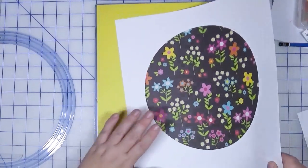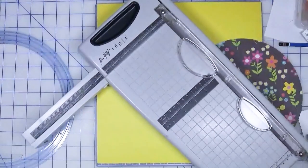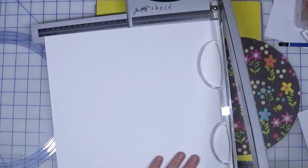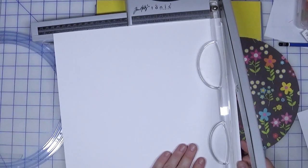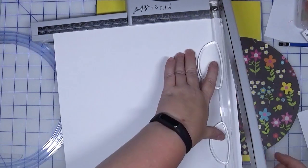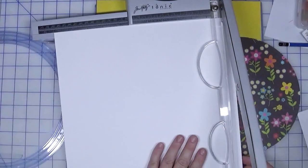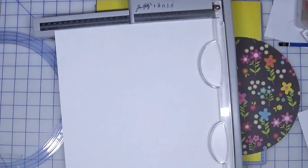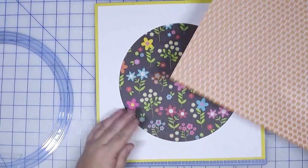Let me trim this down. I'm just making a base page; I have no idea what I'm going to use this for, but I know that the right photo will come at some point in time, and until then I'm just enjoying the process. Let's cut this at 11 and a half and see how that looks. If I need to trim it down further we can always do that — 11 and a half by 11 and a half. Yeah, I like that.